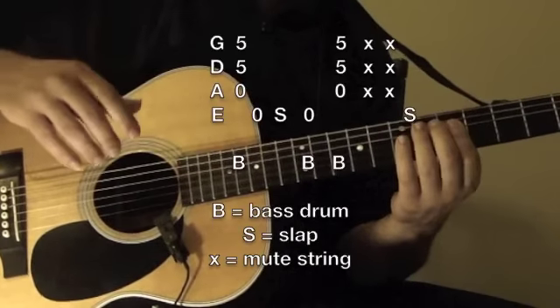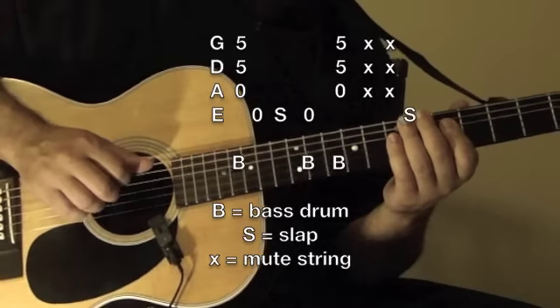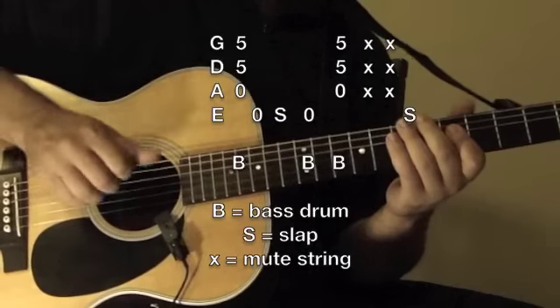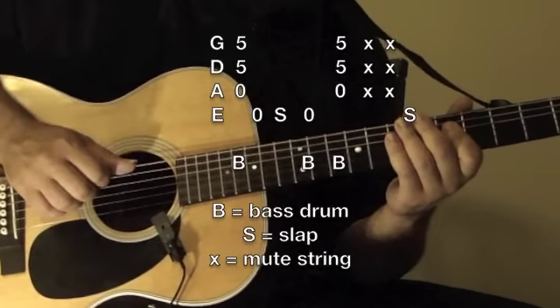There are some other rhythmic things that I add in there. So just to play that without any of the bass on the 4th beat.